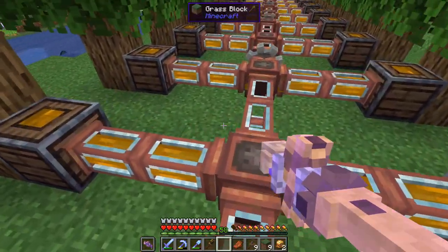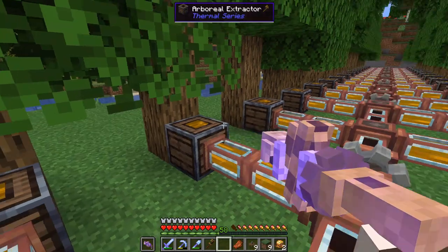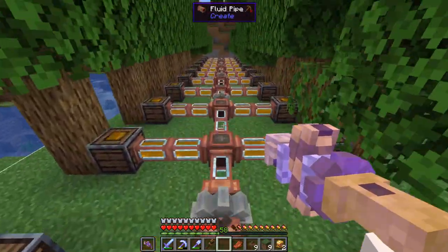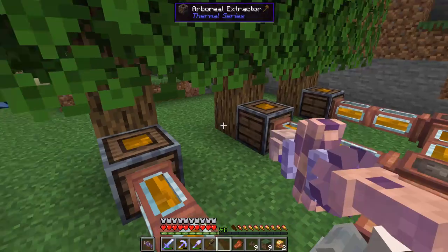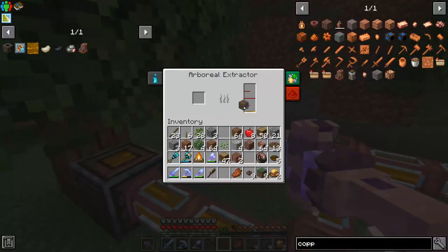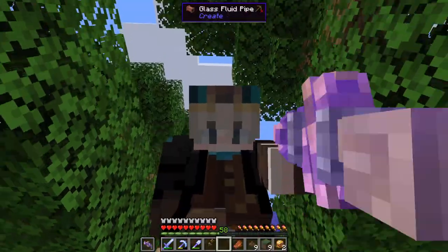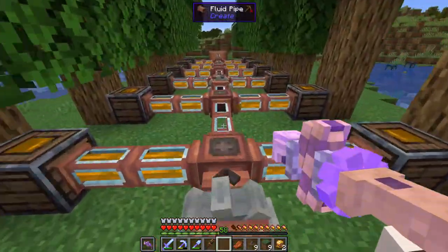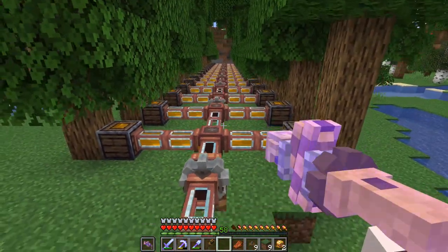Our first try does not seem to be going nearly fast enough. These ones up in the front here are definitely not emptying out — they don't seem to be filling up quite as fast but they're definitely not emptying. However, these few at the end are actually able to keep up. I think our system does make sense, we just need to speed up these pumps by a whole lot. Let's get a better power system hooked up and see how fast we can get these to go.